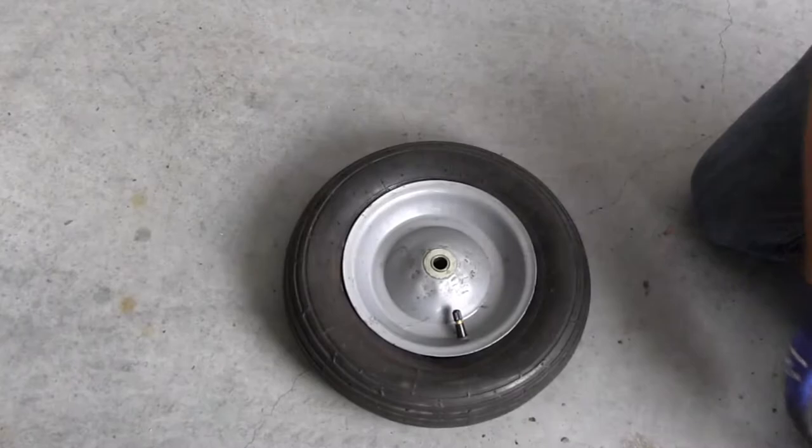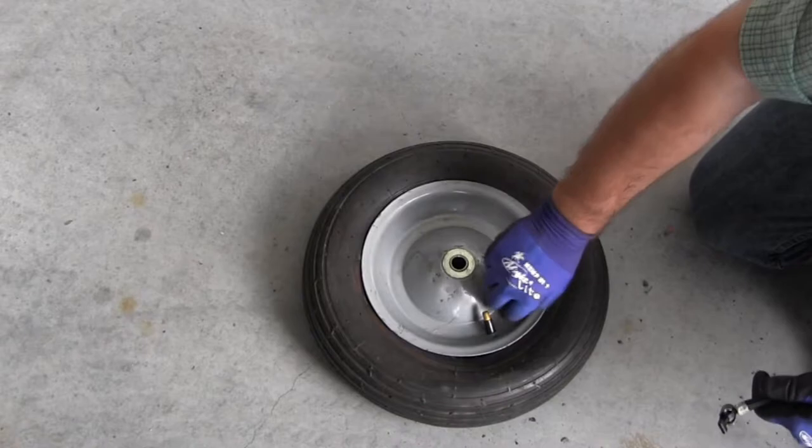Once you've verified that everything looks good, it's time to grab your tire inflator and start pumping some air. Before you start, double check your tire's PSI rating.